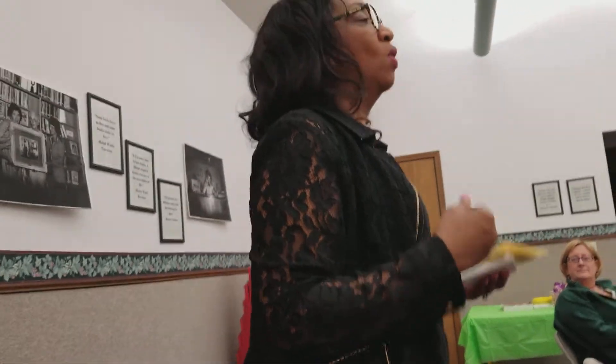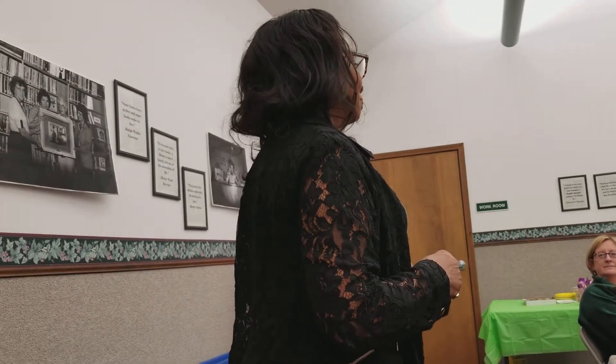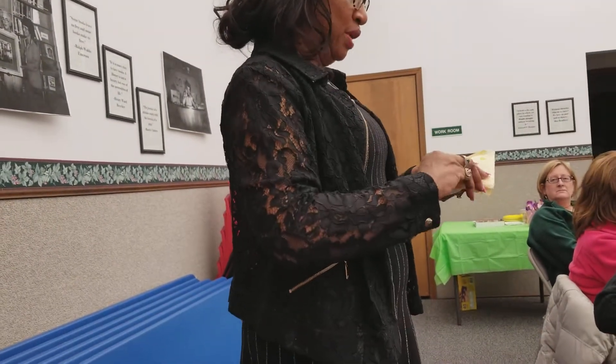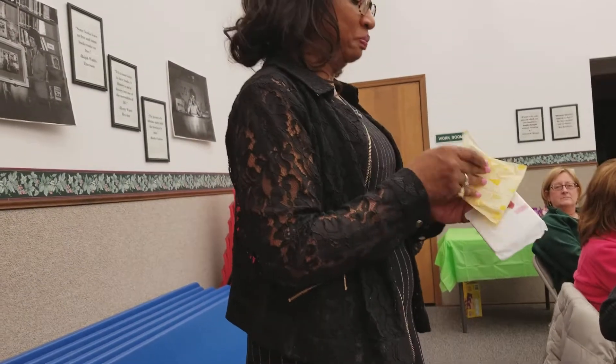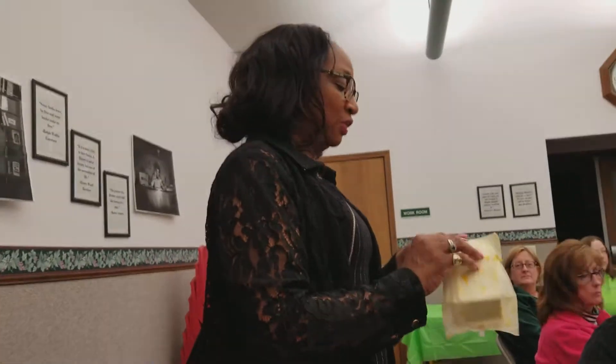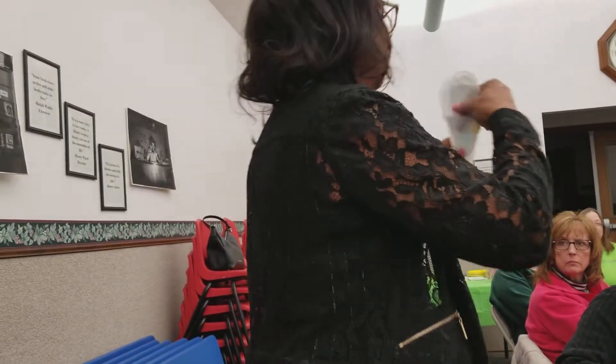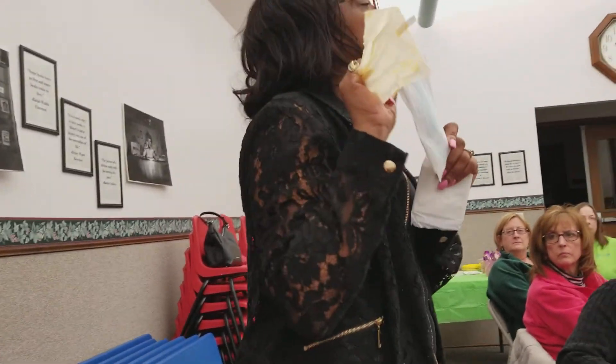Because we never thought about what's in the sanitary napkin. I don't know about you guys, but I never thought about it. So I'm going to actually show you. I call it the unsanitary napkin.